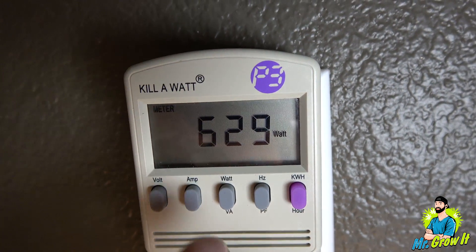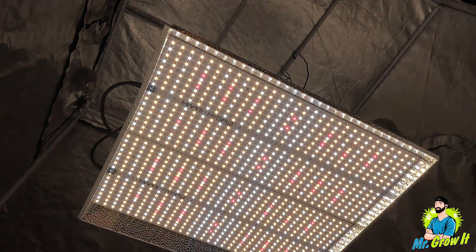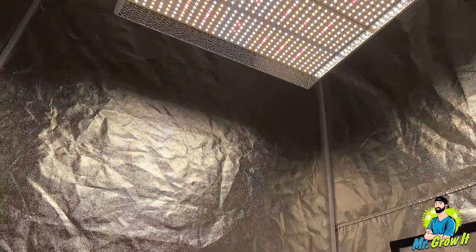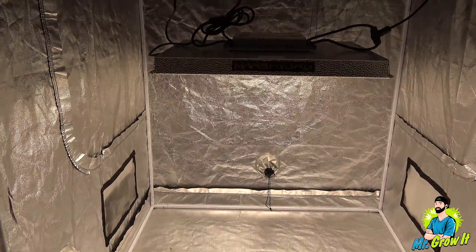This grow light pulls about 629 watts from the wall and about 5.24 amps. Really, this is just to give you a general idea of what the power output is — it's not going to be 100% accurate. I'm taking the power measurements in a four-foot by four-foot grow tent, and the reflective walls could increase the PAR numbers. Alright, let's get into the measurements.